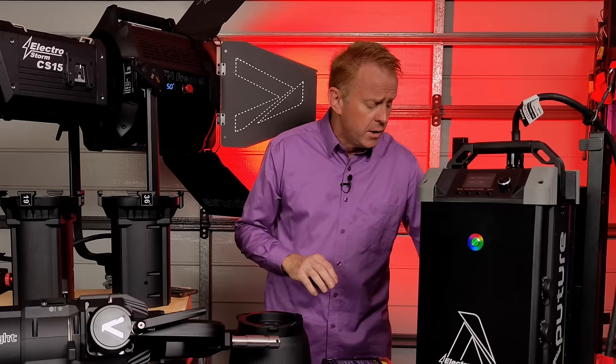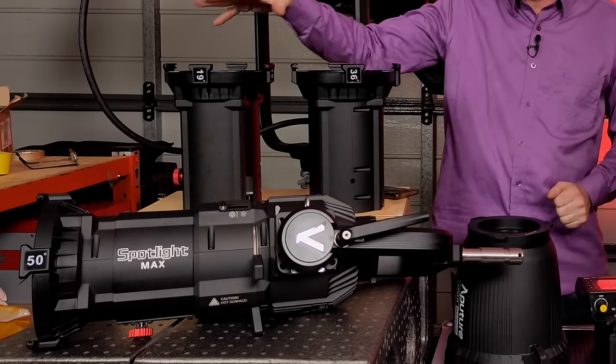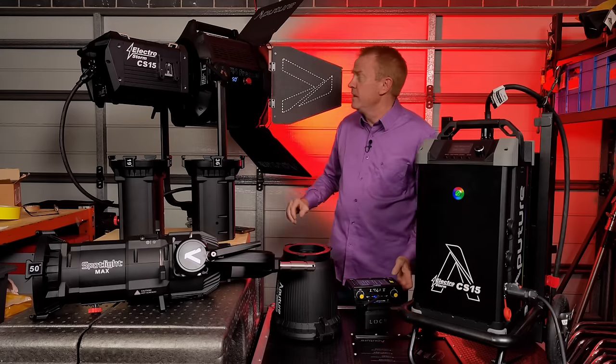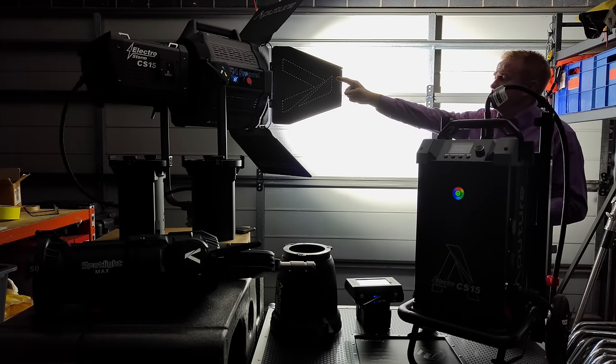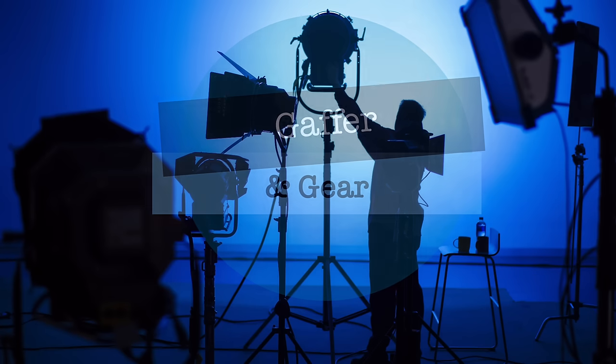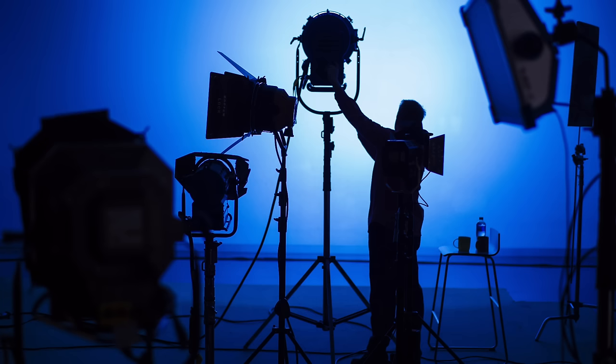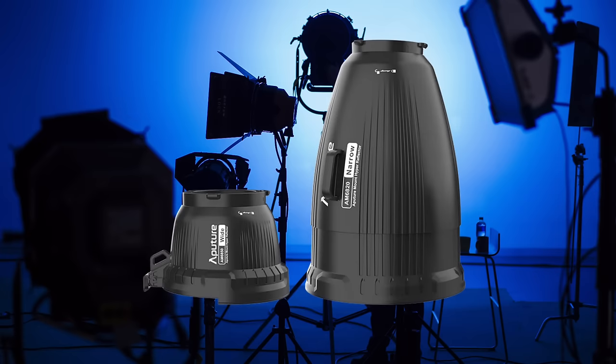We're also going to take a look at some of the accessories that are available for it: the barn doors, the supplied reflector, the Spotlight Max and its lenses, and the motorized F14 Fresnel. This is a pretty long episode with a lot of content, so just a reminder that it is chaptered and indexed so you can skip sections that don't interest you. There will also be a follow-up episode covering the flood and spot reflectors.